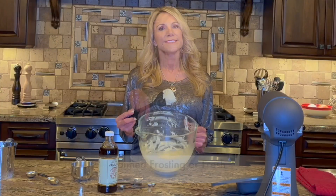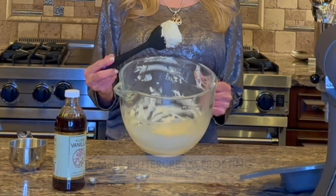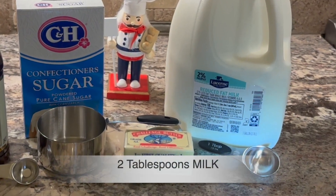You're going to dip them first in frosting — so would you use canned frosting or fresh? To make fresh buttercream frosting, blend one teaspoon of vanilla extract, two cups of powdered sugar, one half cup softened butter, and two tablespoons of milk.